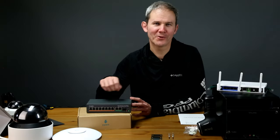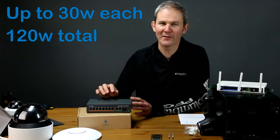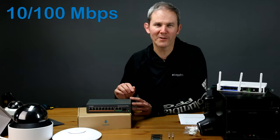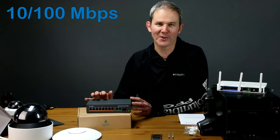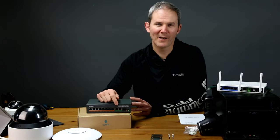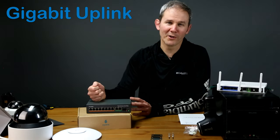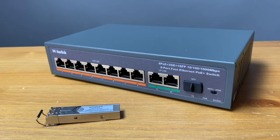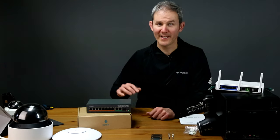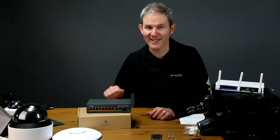On the front we have eight ports which support powering PoE devices up to 30 watts each, or a total of 120 watts across all eight. These are 10/100 Mbps ports, and that's plenty of bandwidth for a 10-megapixel security camera recording at 30 frames per second. Next to that we have two gigabit uplink ports, used to connect to other switches, your modem, or your router. Next to these we have the SFP port, which is also an uplink port used for fiber optics. Then there's a little slider with the labels Default and Extend — a pretty cool feature.